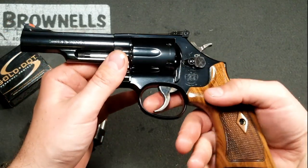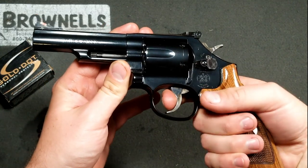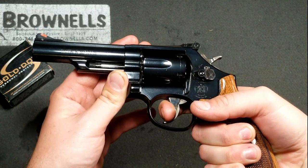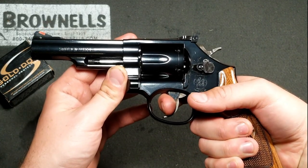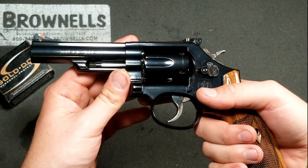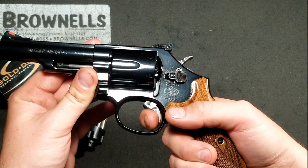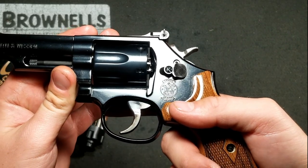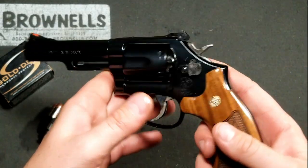In terms of trigger pull — double action, and I'm going to fire this pistol, making sure it's unloaded — the double action is actually pretty damn smooth for the fact that it's a production gun. It didn't go through the Performance Center custom shop deal. Pretty damn smooth; that's probably clocking in about 12 to 14 pounds somewhere. Now we're going to try single action, and this trigger impresses me. Coming out of the factory with a single action trigger like this, it breaks like a glass rod. That is definitely the best single action trigger I've ever gotten out of the factory box.